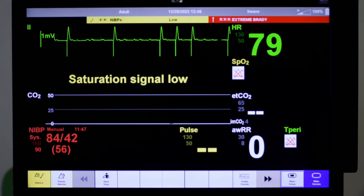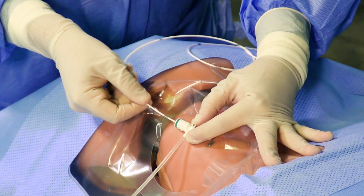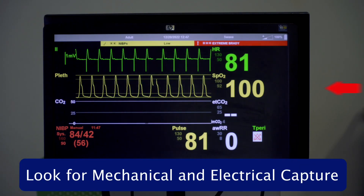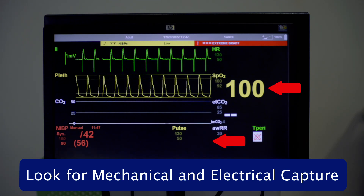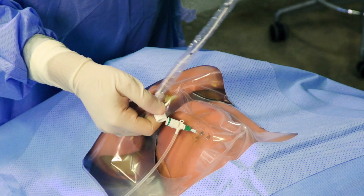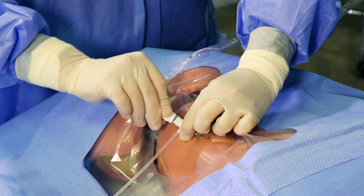Turn the monitor's heart rate source to either the SpO2 or arterial line if available. Advance the wire to 20 cm, at the two black lines, and inflate the balloon. Advance the pacer wire and watch the monitor for capture. Ensure there is mechanical capture after achieving electrical capture. Once capture has been achieved, deflate the balloon, secure the sheath with sutures, and obtain a 12-lead ECG and chest x-ray for confirmation.